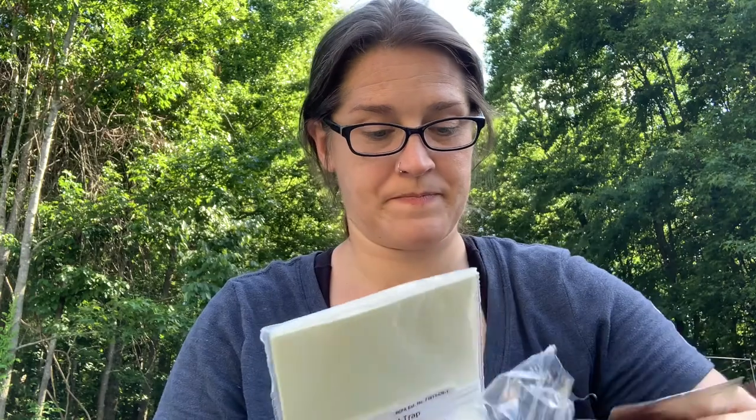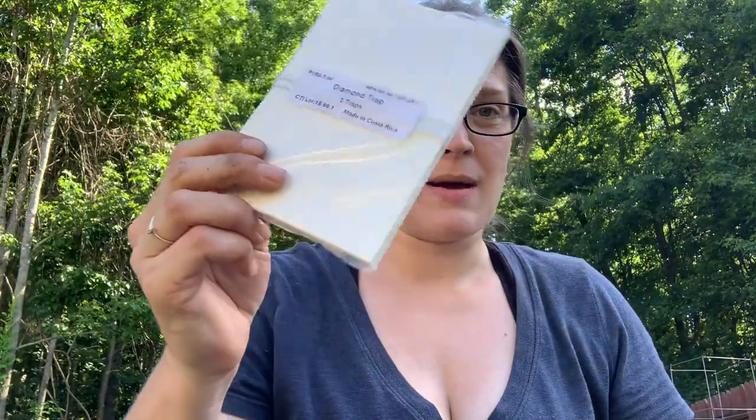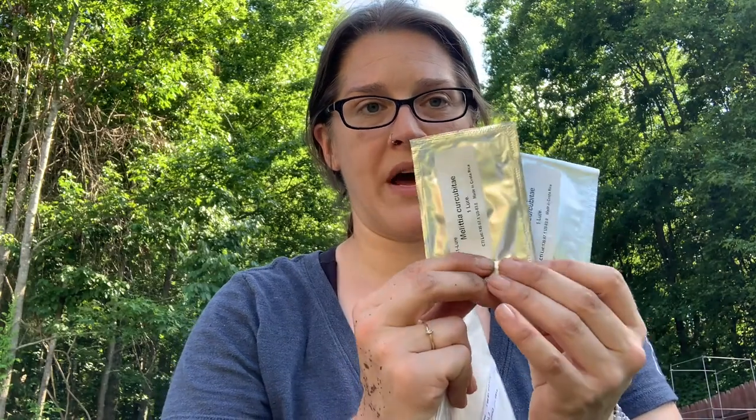When you open it, you get instructions — very important. You get two traps that are kind of sealed up, and you get two packs that look like this. These are your little pheromone lures — a little plastic thing that has pheromones on it. They call it a lure, so it's a pheromone lure.